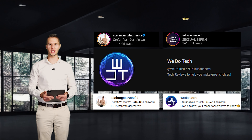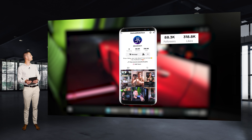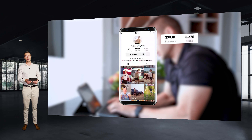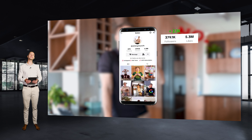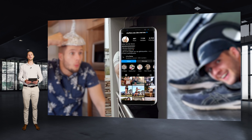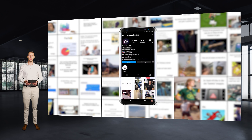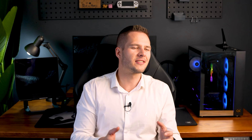This tech review channel, We Do Tech, currently has 90,000 subscribers. I've built quite the audience over the last few years: my tech review TikTok is on 85,000 followers, my personal TikTok is on 377,000 followers, my personal Instagram is on 112,000 followers, and I've built a meme page on 140,000 followers. I think it's safe to say I've been around a while and know a thing or two about social media.